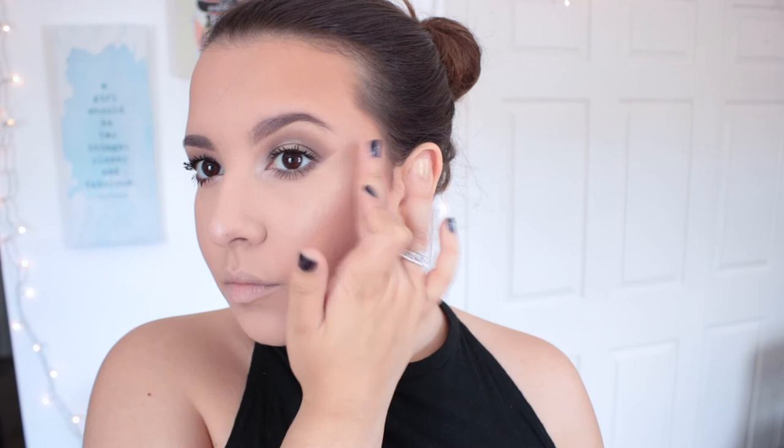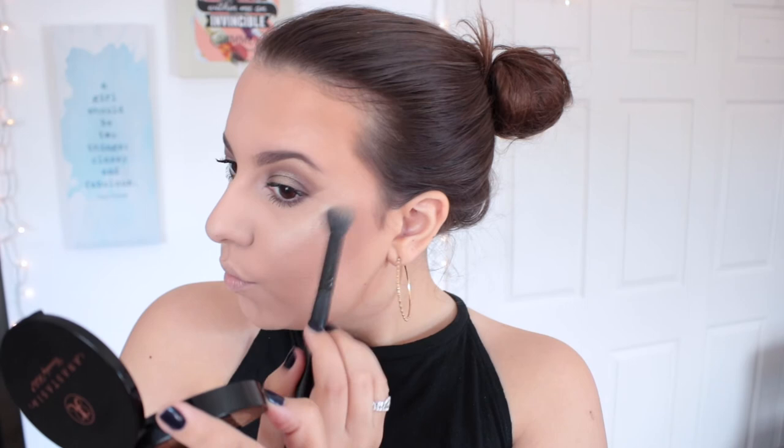I'm laying down ColourPop Lunch Money as a base for my highlighter. ColourPop highlighters make awesome bases — you could use them alone, but they provide a nice cream base that makes whatever you put on top really pop. I'm topping that with Anastasia Beverly Hills Illuminator in So Hollywood, the gorgeous gold shade, using my ELF Flawless Concealer Brush on the tops of my cheekbones and the tip of my nose. It just complements the whole bronzy golden look so well.